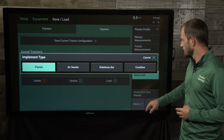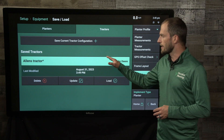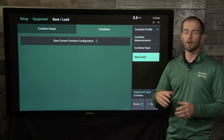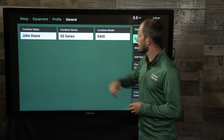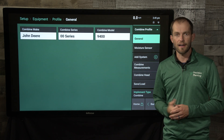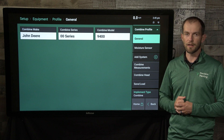Now I can feel free to switch over to my combine. That information has already been saved on the DBM, and when I go back to my planter next spring it'll be readily available for me. I can now go in and start to set up what style of combine I have, what size head I'm using, and again that GPS information as well.